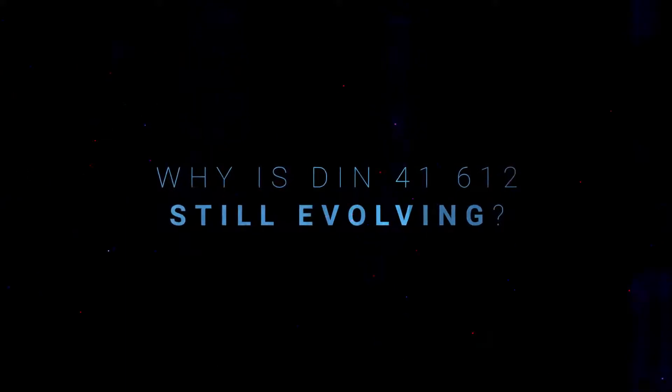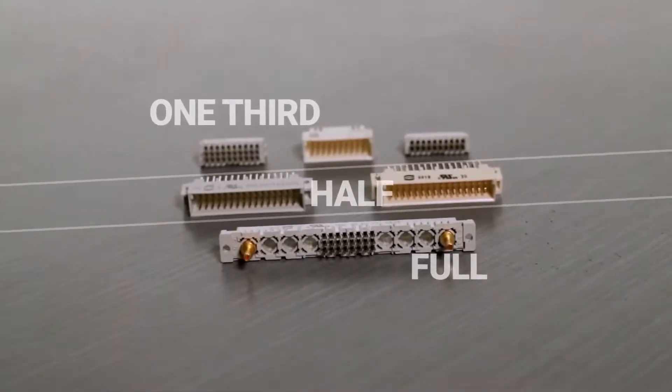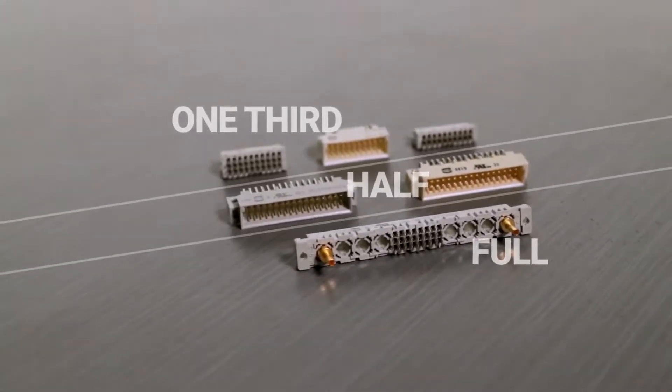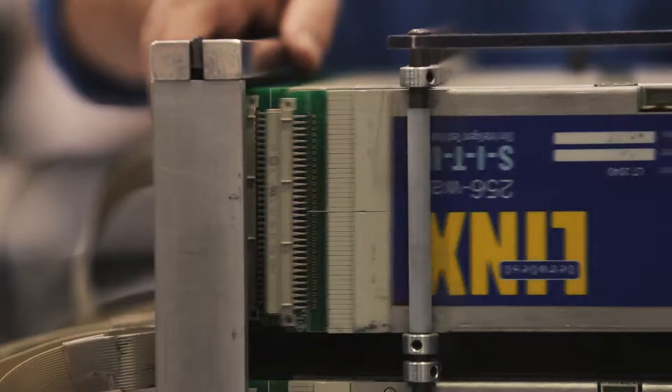Why is DIN evolving? We've added many versions over the years, both within the standard and complementary versions that work within the standard series as well. We've gone from full-length connectors to half-length, and now down to one-third length, taking DIN into much smaller applications than we could address before. We are standard and inverse, so we can do all board configurations, angle to straight. We've gone increasingly into applications where we can offer higher mating cycles than the original standard demands. And we now have concepts for future designs for DIN, so stay tuned as those come along.